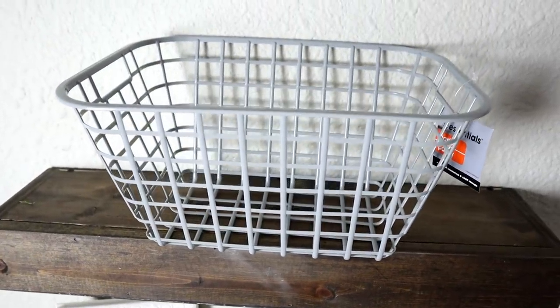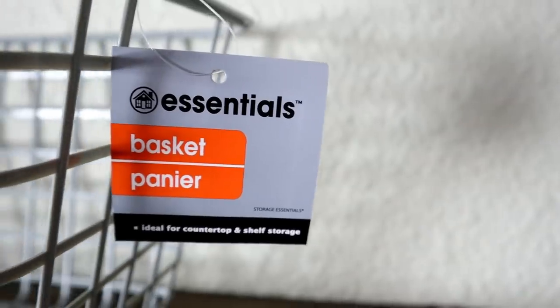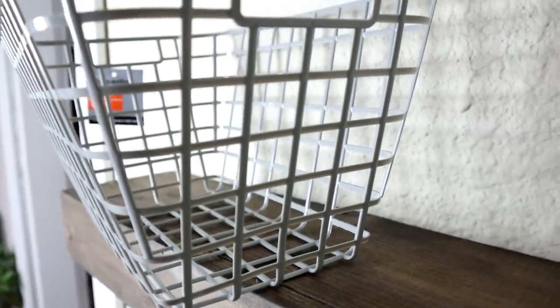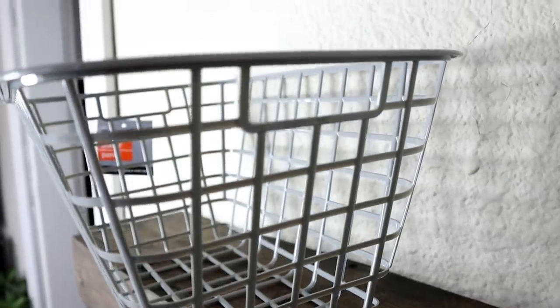Outside of the spring section, they're also getting a lot of their organization baskets and bins out. They even have a really pretty gray set which is kind of more modern versus the bright colors they usually carry. This is a really pretty gray basket — it's pretty deep so it would hold quite a bit, but I'm going to update this and give it a new look too.